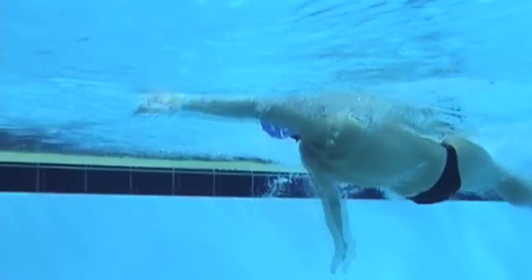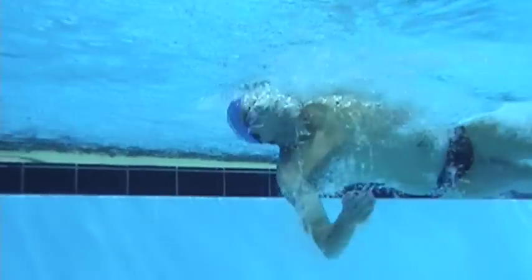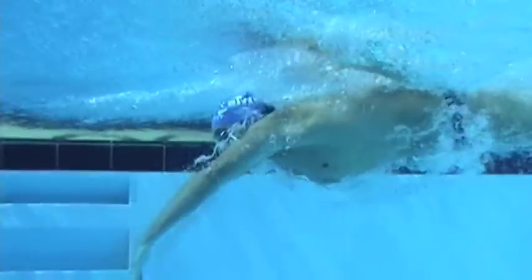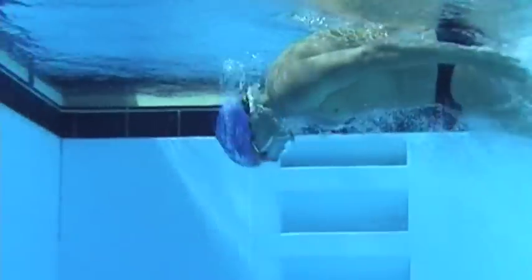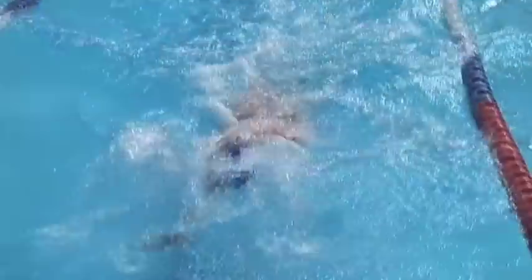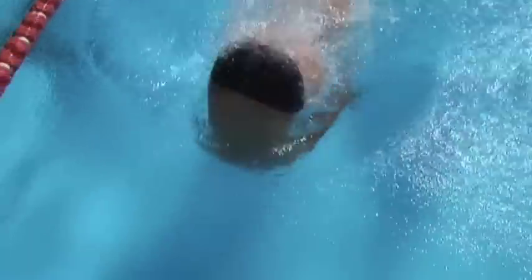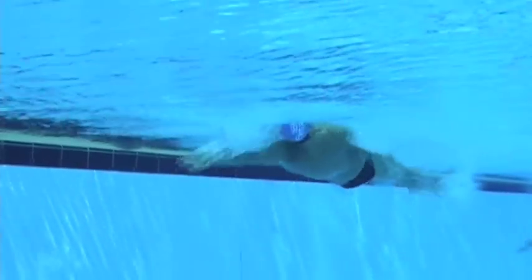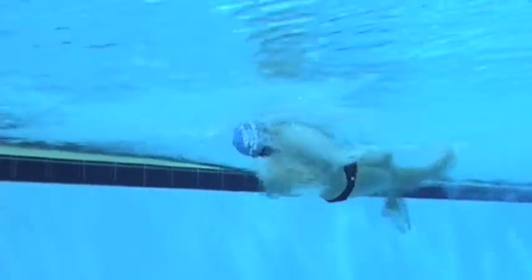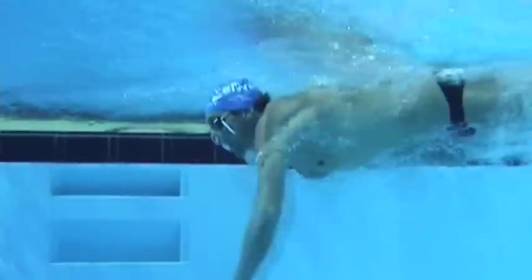That second-last stroke — the last stroke that you're actually swimming on your side — it's crucial that you engage and connect with the water well so that stroke is still a swimming stroke and not just a stroke allowing you to rotate onto your front. You must keep the momentum travelling towards the wall; you cannot change your stroke rate. You can't slow down and set yourself up for the turn.